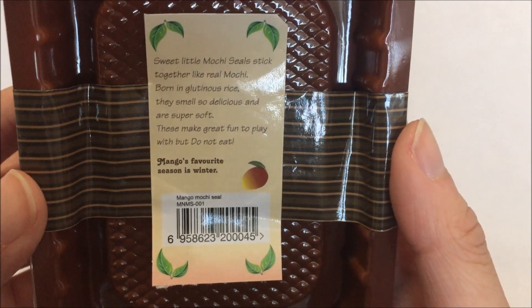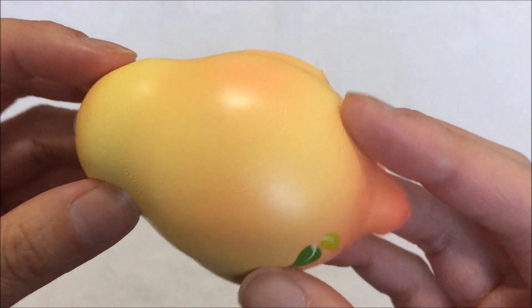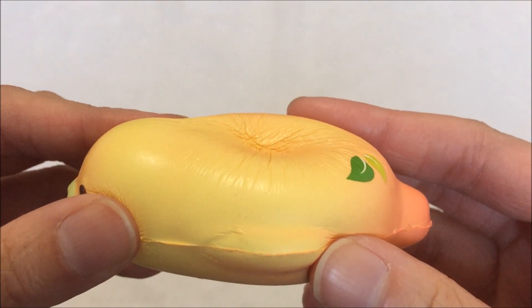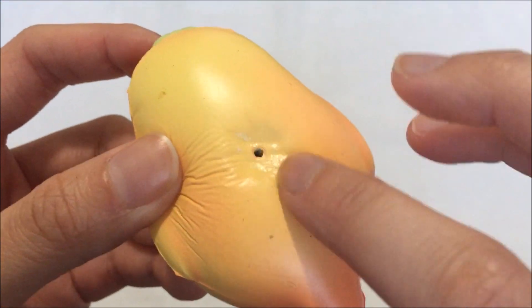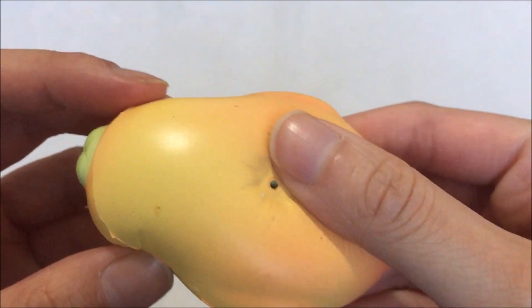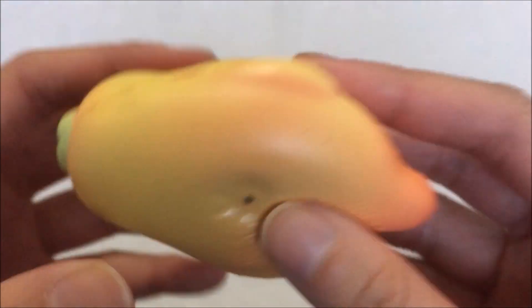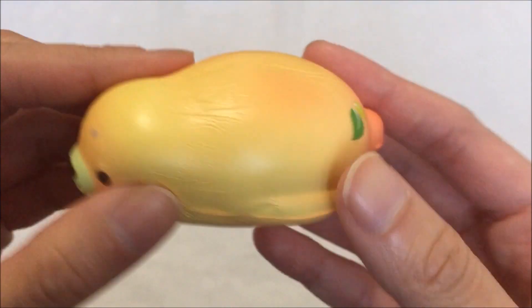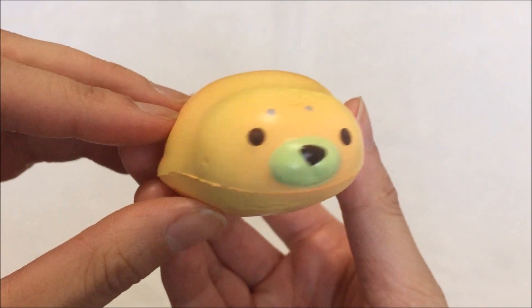Mango's favorite season is winter. And here is the mango mochi seal itself, and it smells amazing — it smells like coconuts, and it's pretty soft and slow rising as well. But I don't know what's wrong with this — it feels kind of wet. I feel like there's some issues with this. It's really sticky and oily, so I might have to contact them about this. I don't know if it's because the inside is kind of rusted already, but I'm going to have to contact them because this is not normal. Since I've had two other mochi seals and they're not like this. But this is super adorable and I absolutely love it.